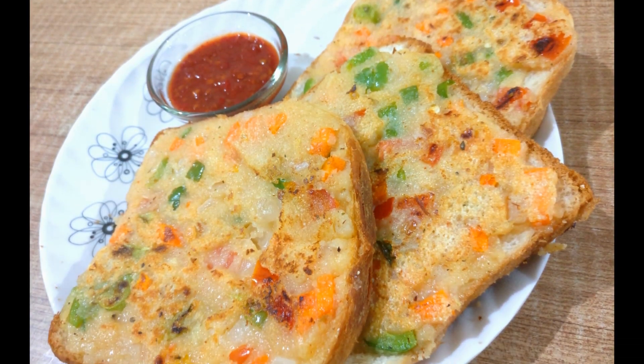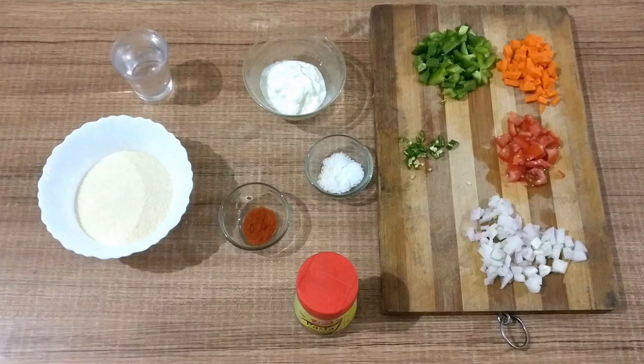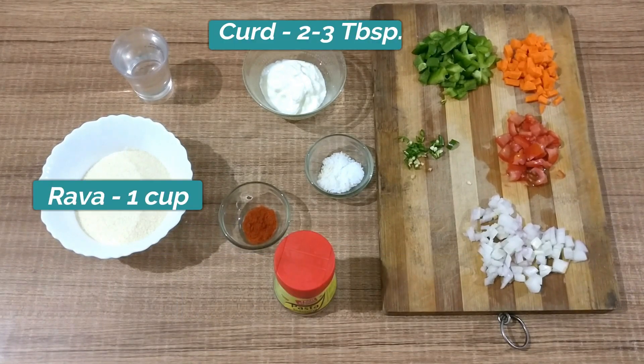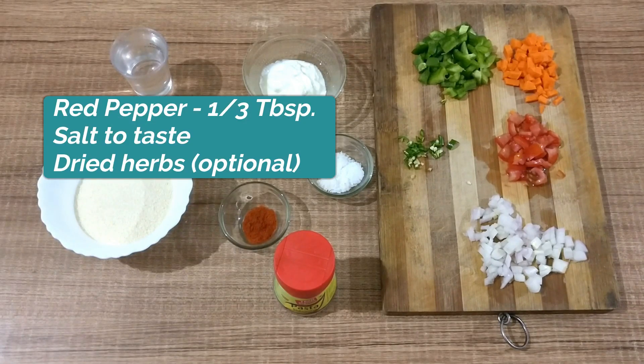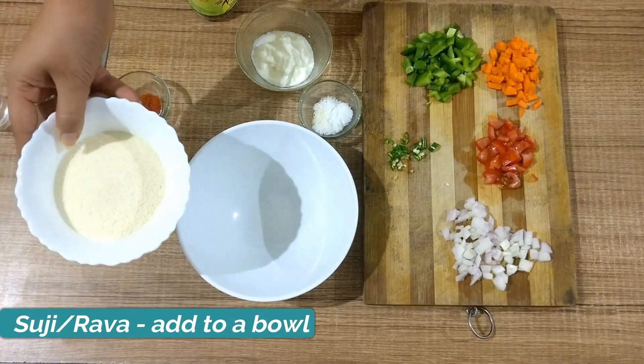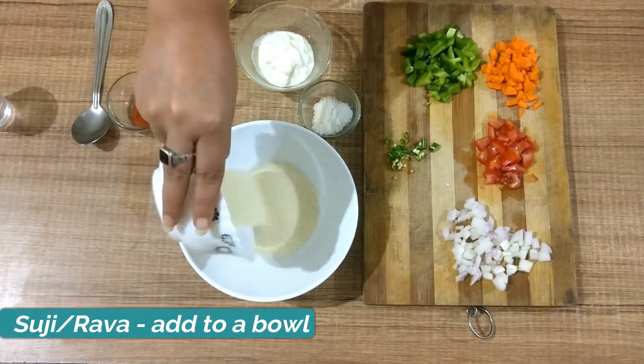This is a very simple and quick recipe which you can make for breakfast or snacks. First, let's look at what we need: rava, curd, red pepper powder, salt to taste, dried herbs, vegetables of your choice, and water to make the paste.